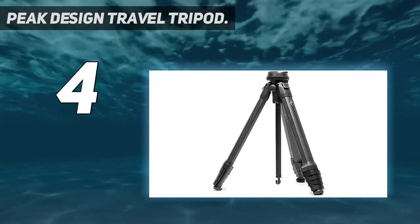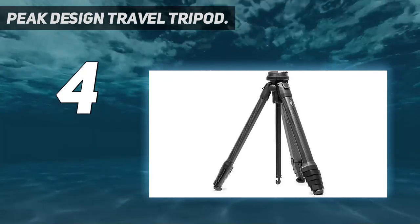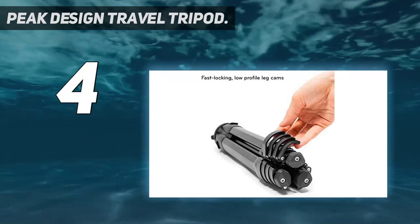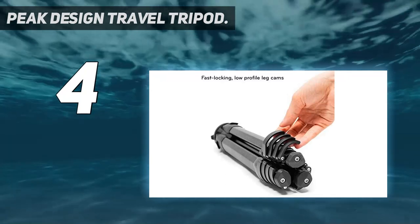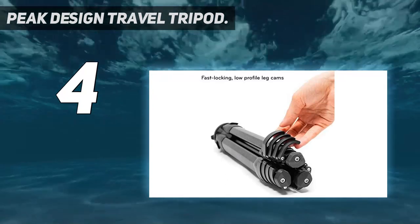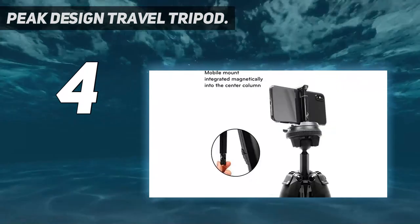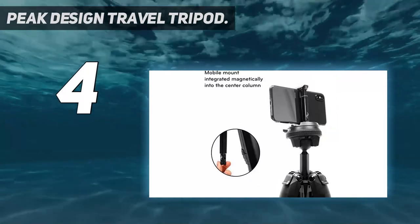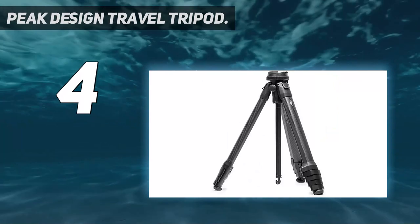Coming in at number 4: the Peak Design Travel Tripod. It's the first tripod Peak Design has made, and the carbon fiber version costs more than practically any of its rivals. There is an aluminum version that's a massive 40% cheaper, however, which has all the same design features but just a little less vibration resistance.